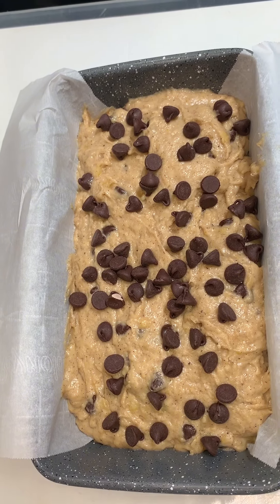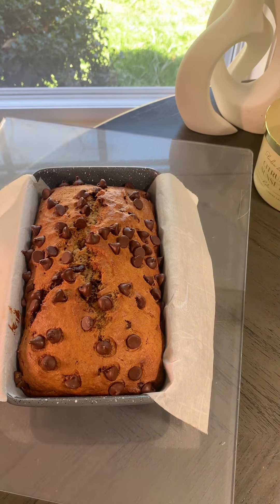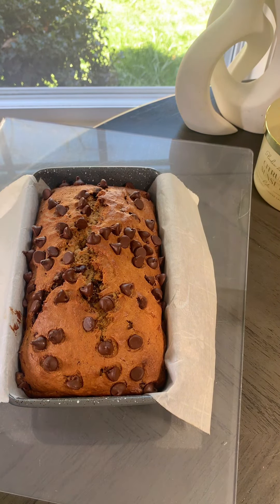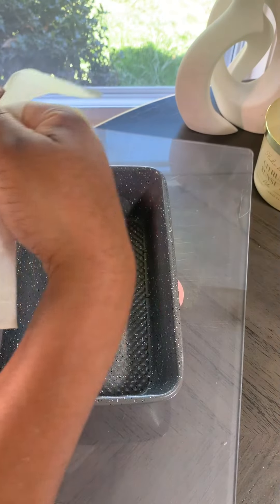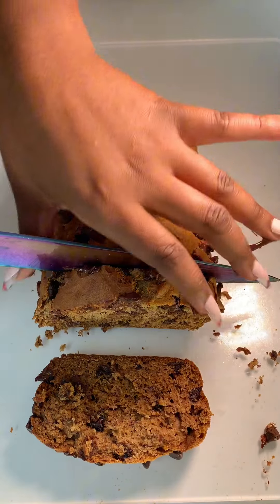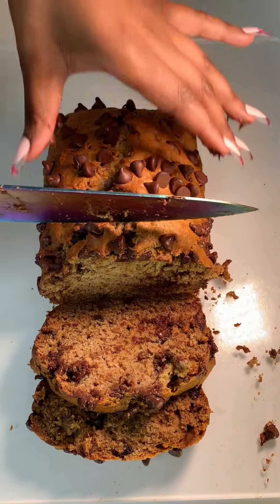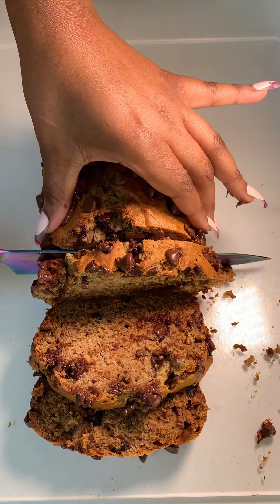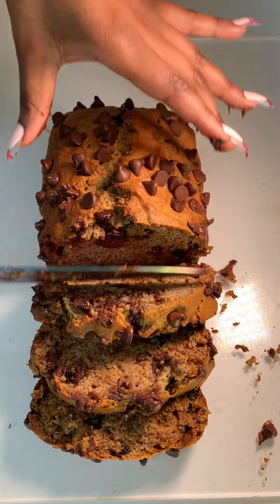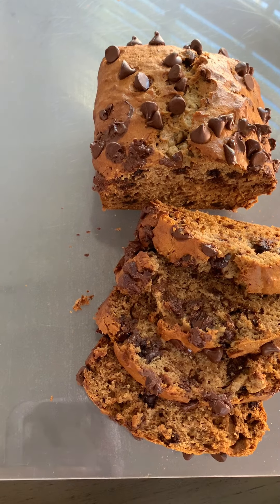Bake for around 45 minutes, checking in between with a knife or toothpick. I ended up baking mine for around 50 minutes because it was still a little wet when I checked it — 50 to 55 minutes is perfect. I'm using a gas oven, so if you're using electric it may vary, but just keep an eye on it. And this is how it came out — she's a beauty! I couldn't wait for it to cool before slicing in. It's so good, and it's not overwhelmingly banana-flavored, which I love.